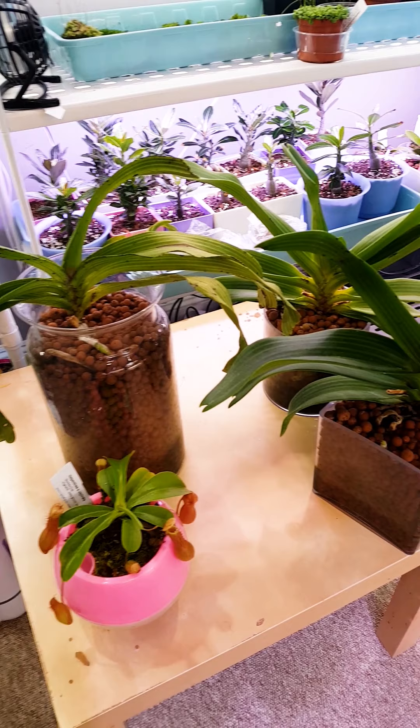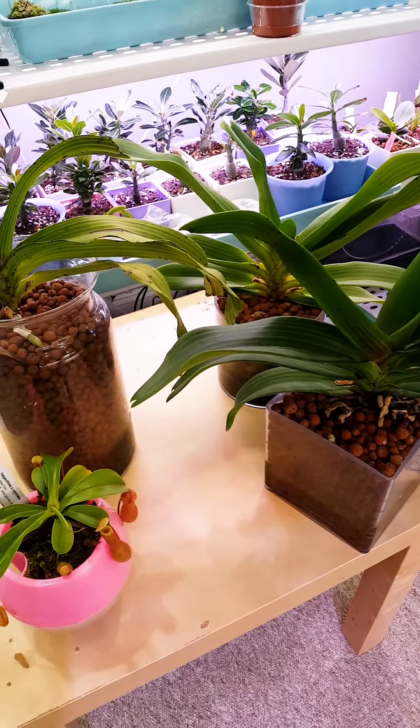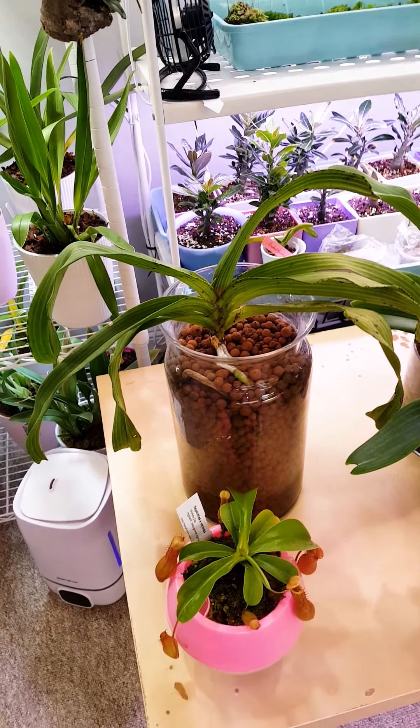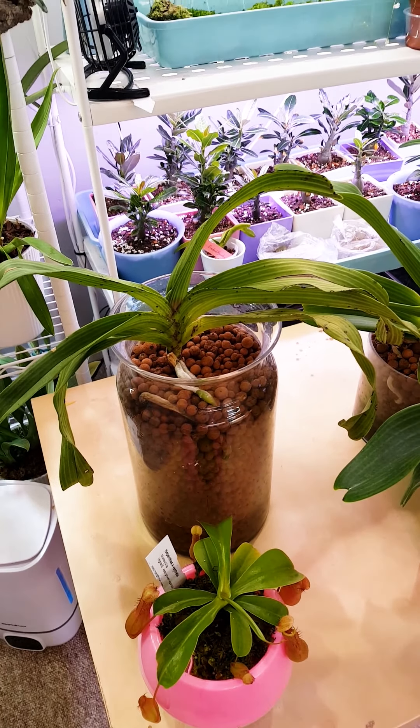A couple of them I do still have in semi-hydro with LECA, and I've only kept them in there because they don't seem to be doing too badly. For the most part my Oncidiums did not like semi-hydro at all, but the more resilient ones have done pretty well.